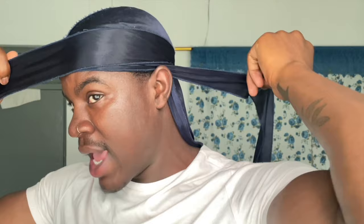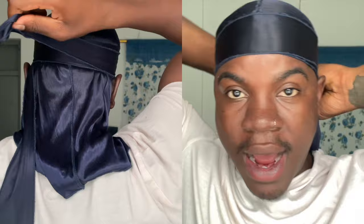The second way to do the no knot method is very similar to the first way, but there's a little bit of a difference. You want to start out like the first method — put both strings behind your ear. Then grab one string and wrap it around the back of your head, keeping the other string hanging. Then wrap the string around your forehead, then behind your ear and back around the back of your head.